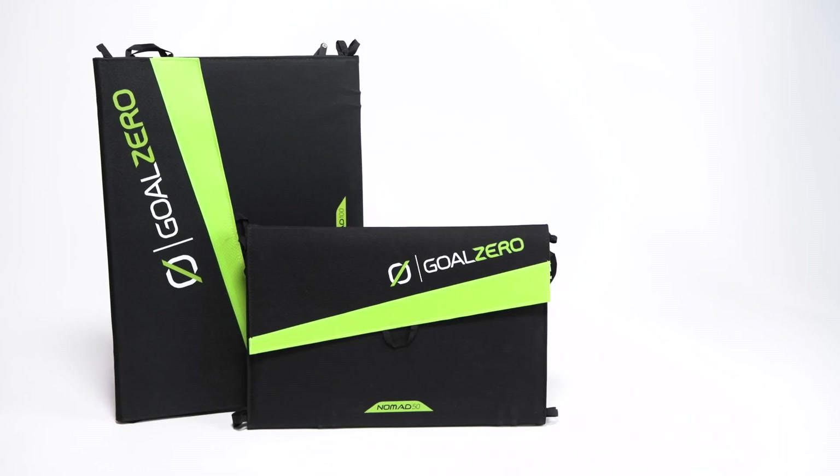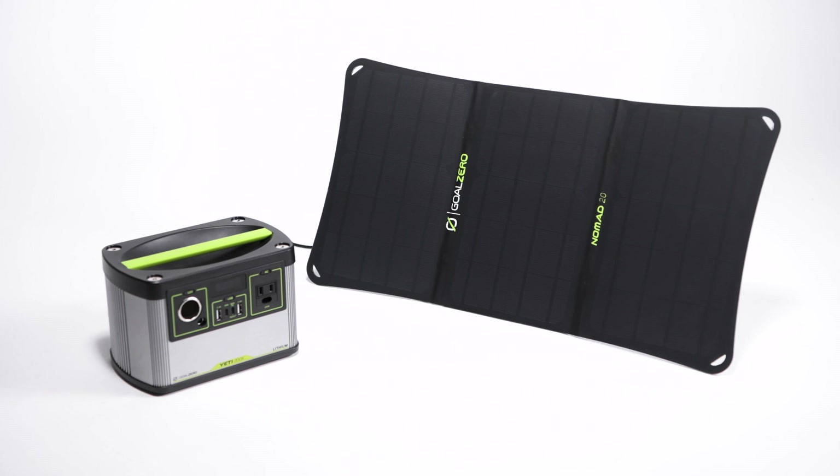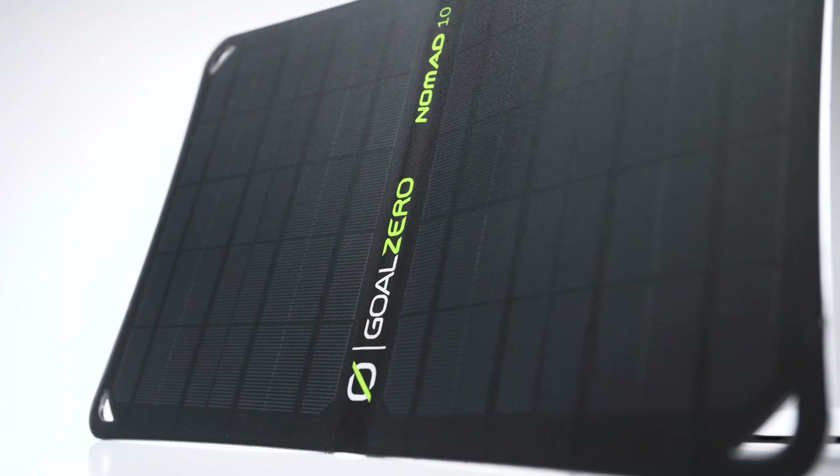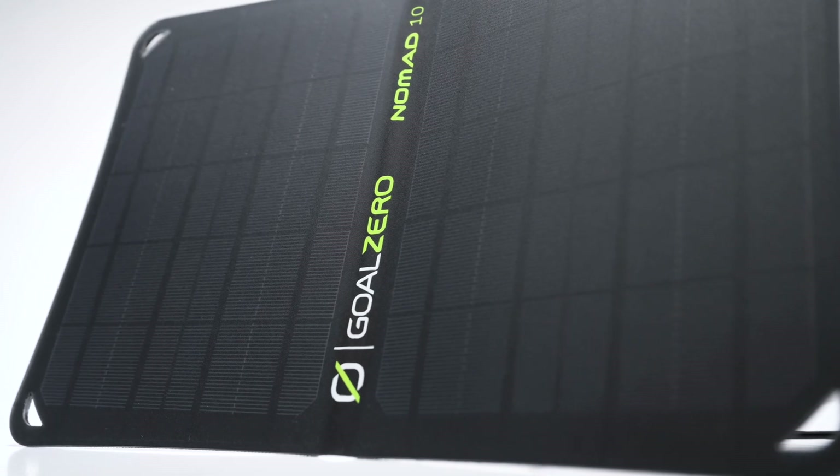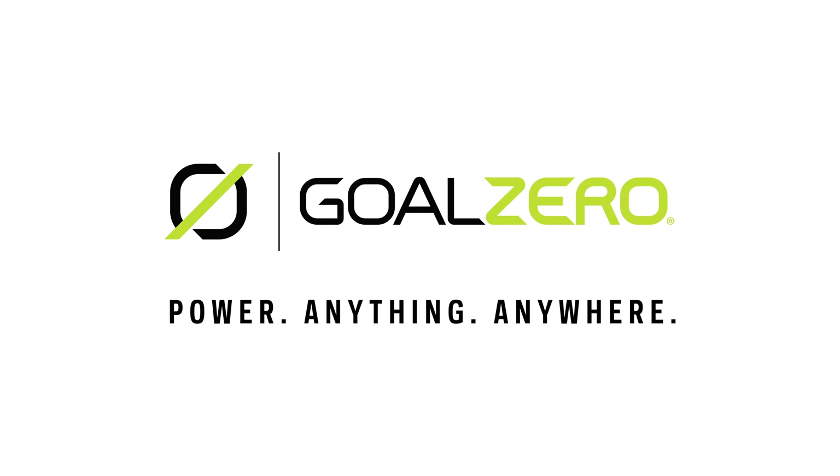For larger power needs, look to our larger Nomad portable solar panels. Whether you're heading out on a backpacking trip or you want to have some portable solar power on hand in an emergency, our Nomad solar chargers are ready to help you power anything, anywhere.